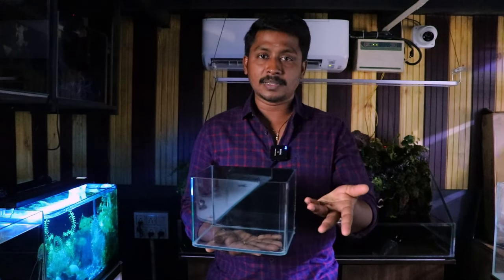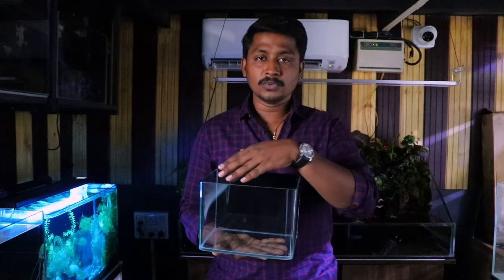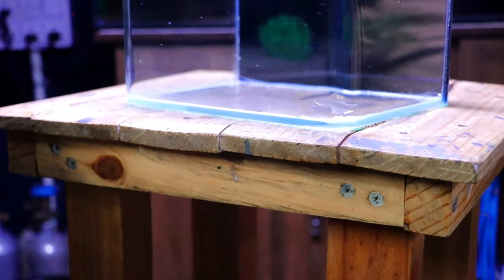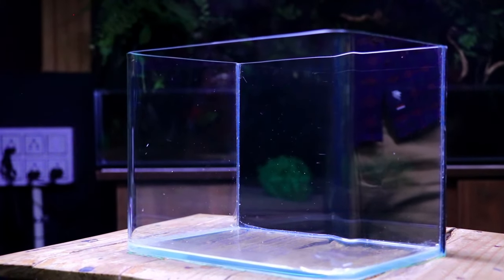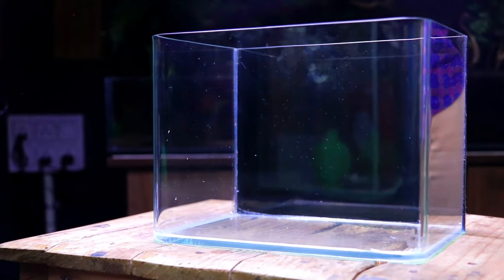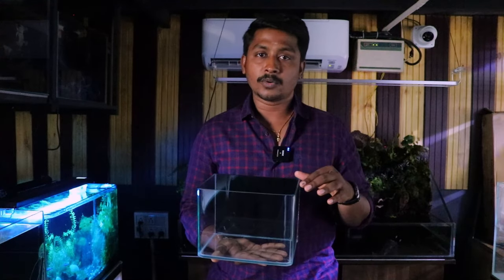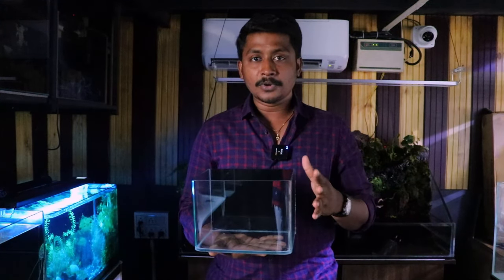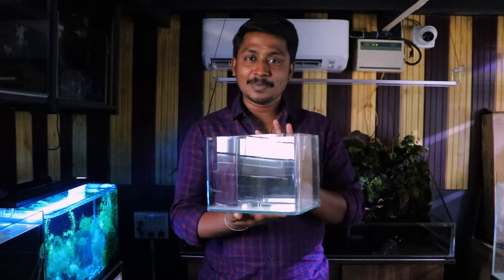Now we can clean it up. When you use this tank — in a 2006 tank — take the tank. You can clean it up. You should clean it up, but you can also clean it up and get clear. That is the tank.